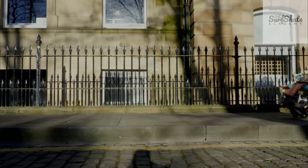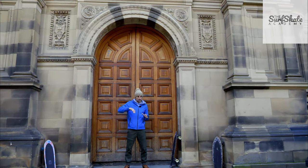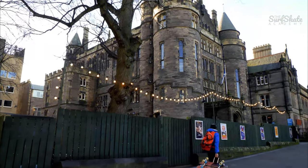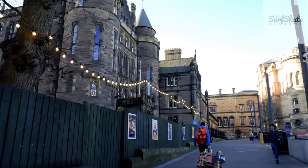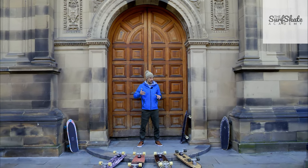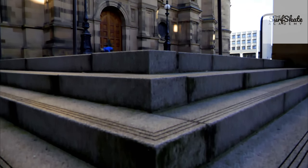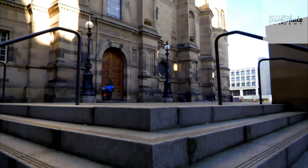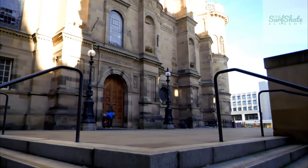A shorter wheelbase is a lot more responsive, a lot more reactive, but the carving mode is going to be a bit shorter in movement. So you need to choose what is your best setup. Longer wheelbase is really nice to go downhill with powerful, ready-to-rail turns. A shorter wheelbase is better if you want to go for a skate park or do really tight turns on the pocket — a lot more responsive, more of a normal skateboard feeling.